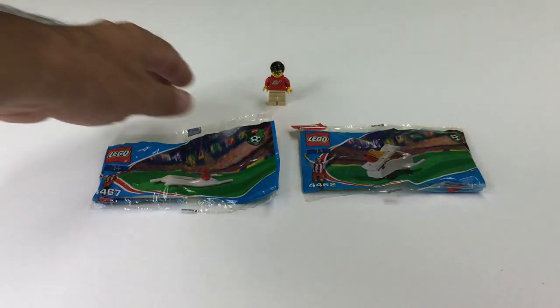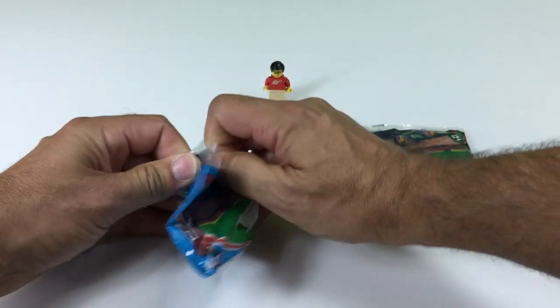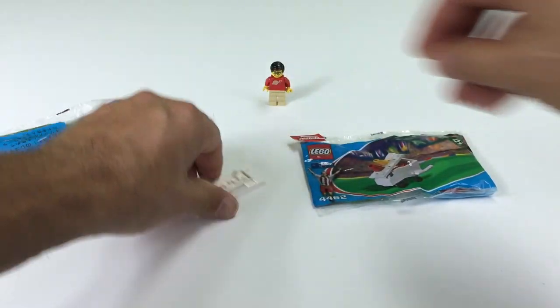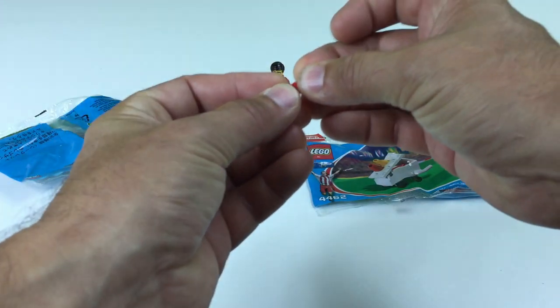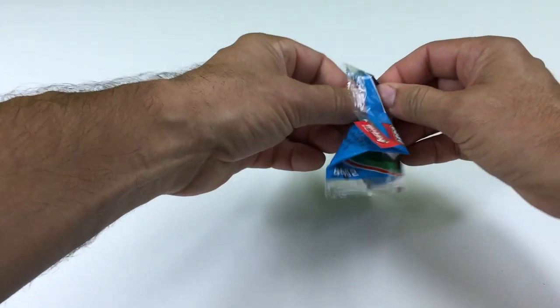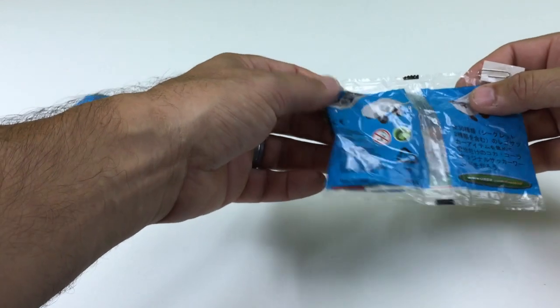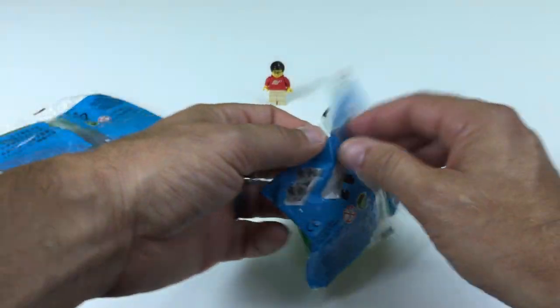So these two polybags came out in 2002. This one has three pieces — you build a stretcher, it doesn't even have wheels on it, and a ketchup bottle. And then this one has a few more pieces. The instructions are actually on the back of the bag, so I've got to be careful here.